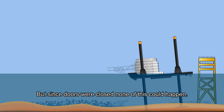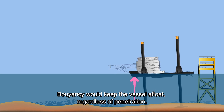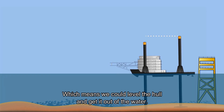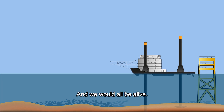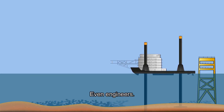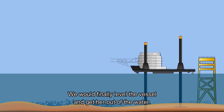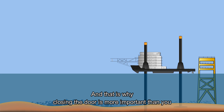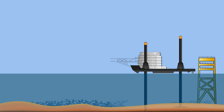But since the doors were closed, none of this could happen. Buoyancy would keep the vessel afloat regardless of penetration. Engines would keep running, so power would be available — which means we could level the hull and get it out of the water. We would all be alive, even the engineers. And that is why closing the door is more important than any excuse you might have for opening it.